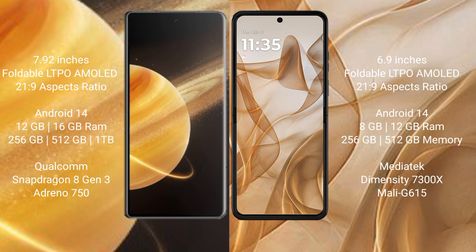Honor Magic V3 runs on the Android 14 operating system. Motorola Razr 50 also runs on the Android 14 operating system.